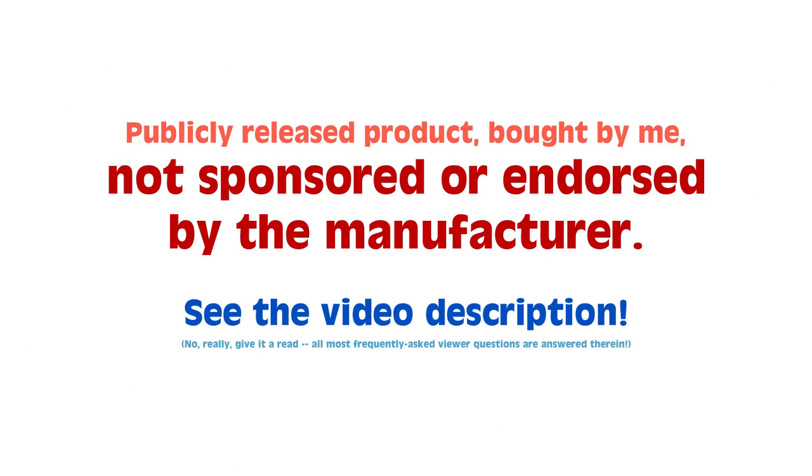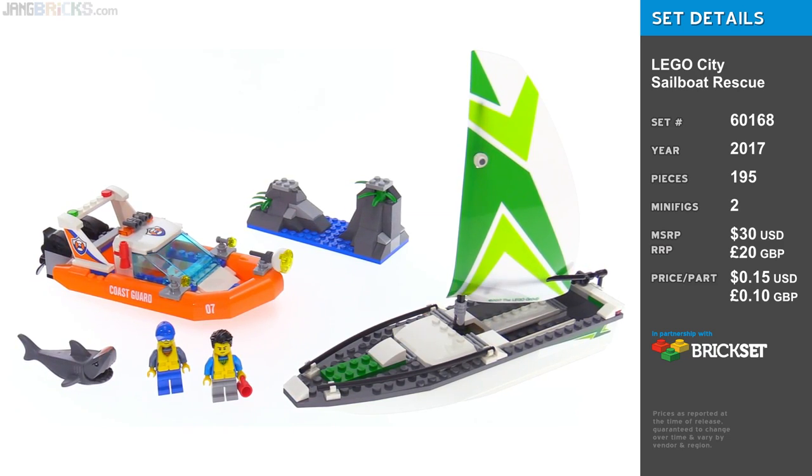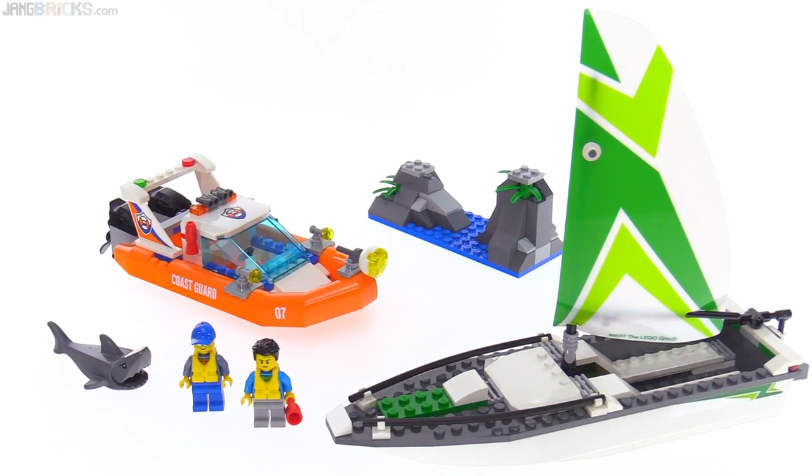Hey everyone, this is the LEGO City Sailboat Rescue Set. It is a latecomer to the 2017 Coast Guard sub-theme of City, and in the United States at least, from what I've seen, this is a Target Stores exclusive.